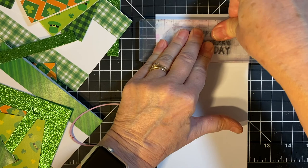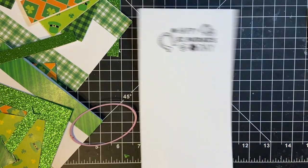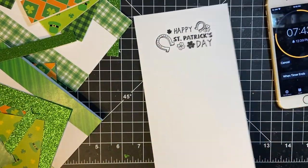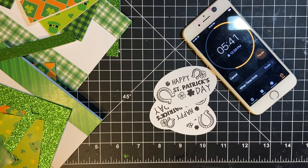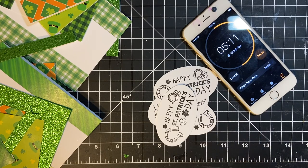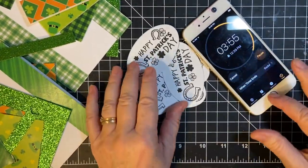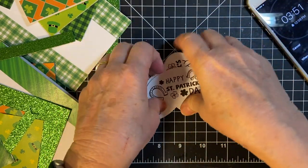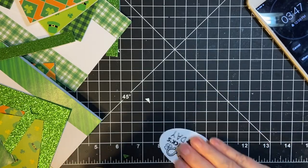I cut this in half so it would fit onto my platform. Let's go ahead and get started on the die cutting. There are my six pieces that we're going to put on the front.